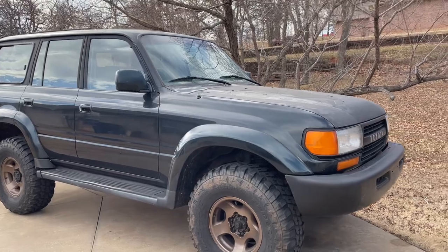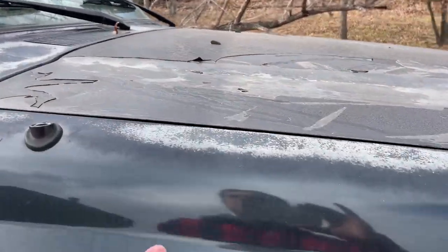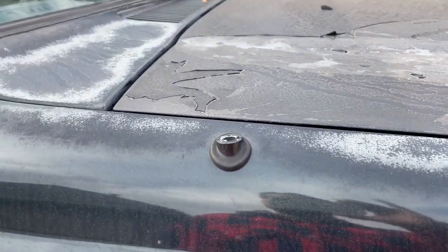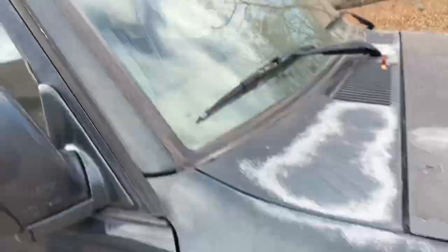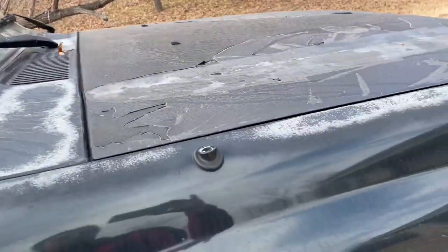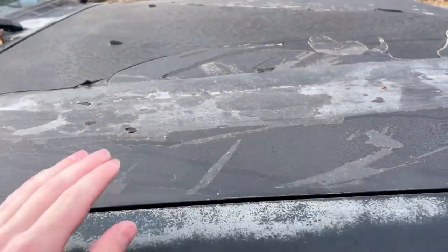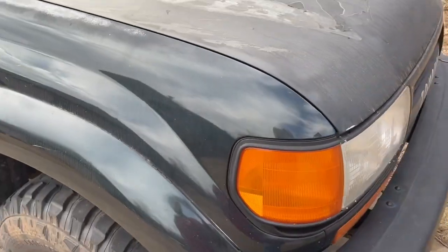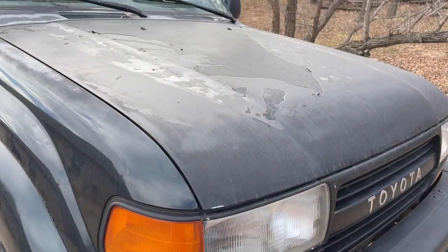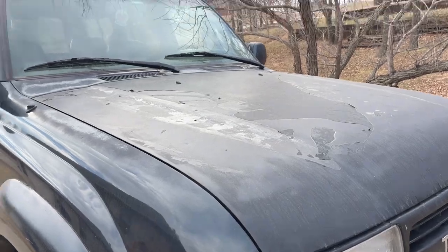It was bone stock, dark green. A lot of the clear coat is gone on the roof — it wasn't this bad when we got it. So we wrapped the hood black to cover it up, but that was like five years ago. I power washed it over this summer and blew the wrap clean off.